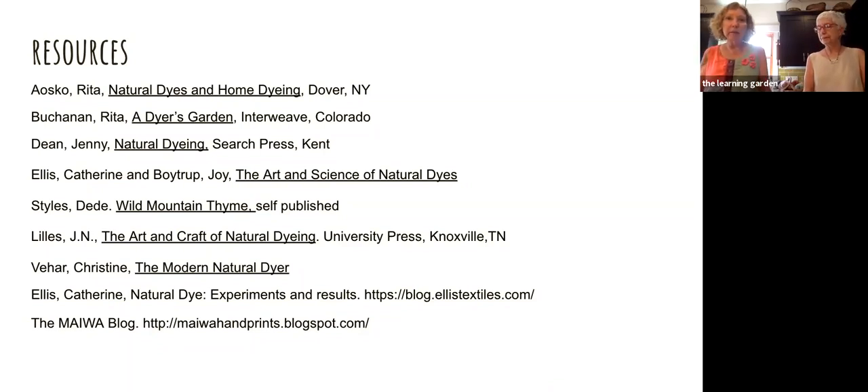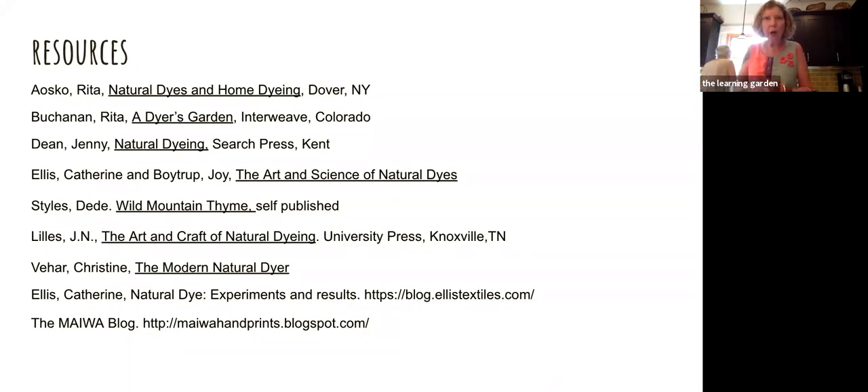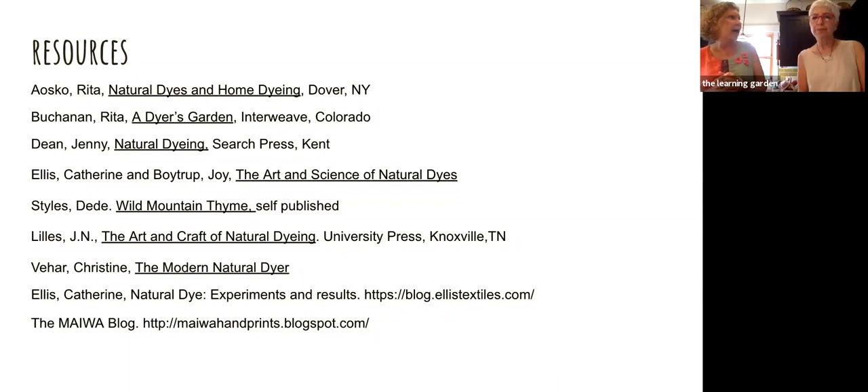This list is on your handout. Lots of good sources for finding things. Catherine Ellis is a local here and she's written at least one book that I have: The Art and Science of Natural Dyes. She has recipes in there, so if you're just getting started, that book walks you through with regular recipes. When we were talking about getting the dye garden started at the Learning Garden, we actually went and saw hers — she had some indigo plants that were as tall as we were.